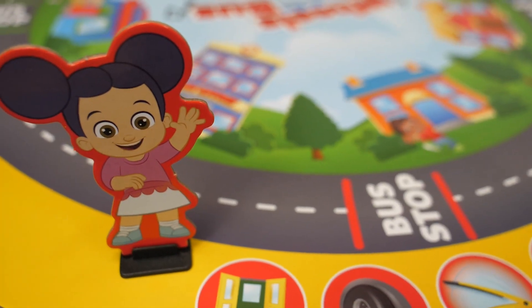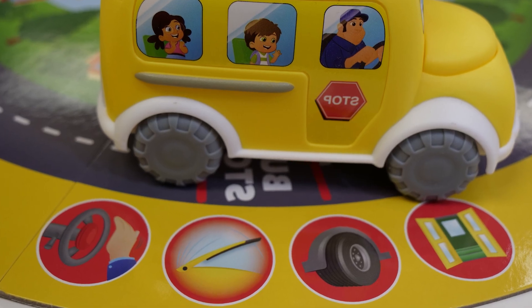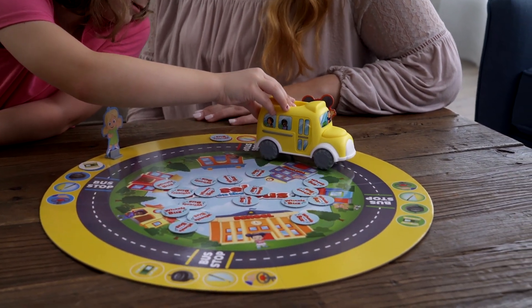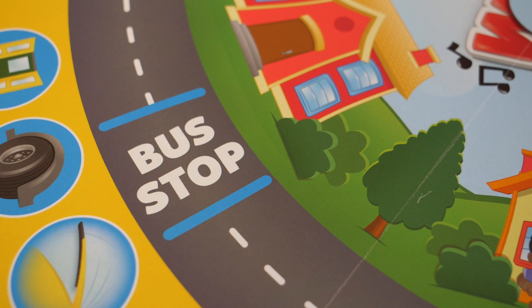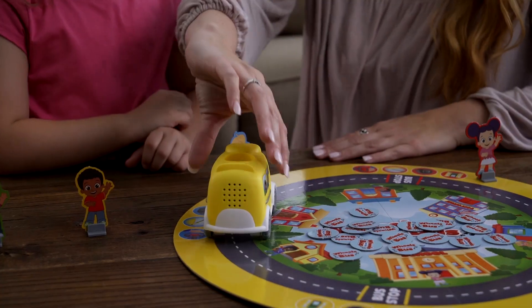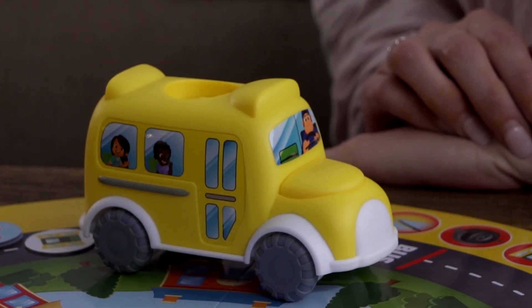Now you're ready to play! The object of the game is to be the first player to collect each of the four bus tokens. The youngest player goes first by moving the bus along the road and stopping it at their bus stop. As the bus moves along, it plays the Wheels on the Bus song. When the bus reaches the player's bus stop, press the hood to find out which token to look for.